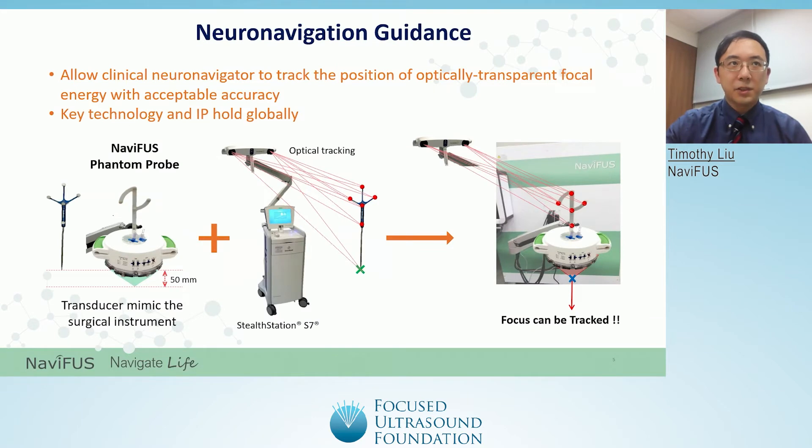The Navifus One uses a novel neuro-navigation method to help simulate the optimal opening of the blood-brain barrier near a tumor. This slide explains how we can use the Medtronic Stealth Station S7 to guide focal beams emitted from the Navifus One's exposure head. The NeuroNavigator uses optical tracking to visualize the position of a surgical instrument by recognizing corresponding fiducial markers on the instrument — a process called registration. Navifus has created its own custom fiducial marker which, when placed into the Navifus One's exposure head, mimics the S7's calibration tool and allows seamless tracking of focal beams from the transducer on the S7's visual interface. Navifus's own custom phantom probe has been functionally verified and validated so that it is compatible with the Stealth Station S7.